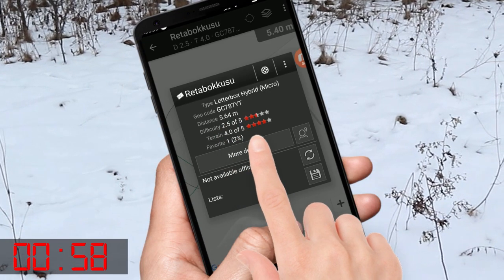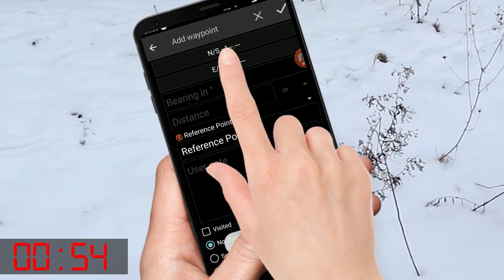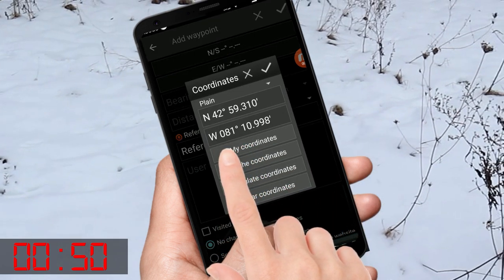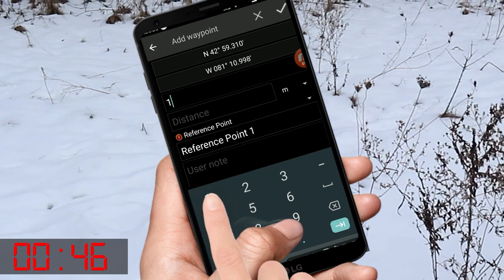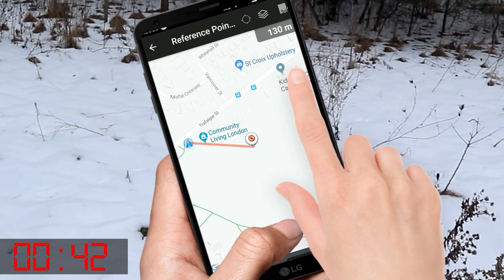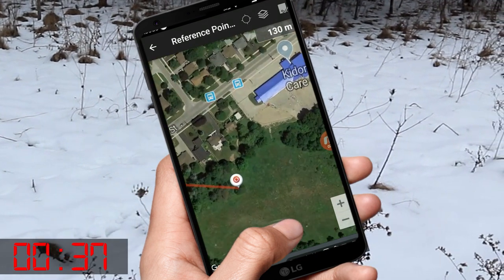So we're at the letterbox, at the designated coordinates. Go add a waypoint in CGO. I'm 63 meters off on my coordinates. Got it — now I'm gonna add a bearing: 110 degrees and 129 meters. Reference point one. Oh, it's way over there.